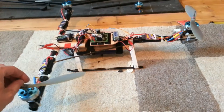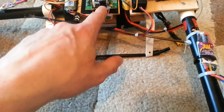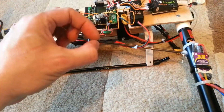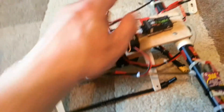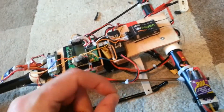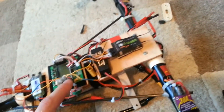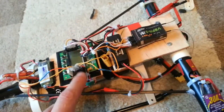It turns out that all along it was something really simple, and you might want to take note: on these boards the pins are a little bit skinnier than normal. Basically what was happening is the signal wire to that motor was just loose enough on that pin that the vibration would cut it for a split second, and that was enough to throw the thing into a tailspin.